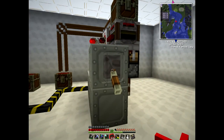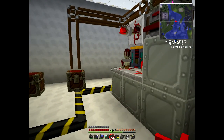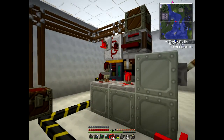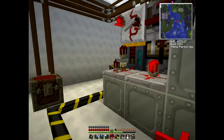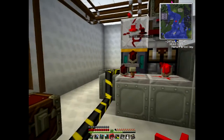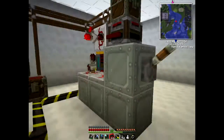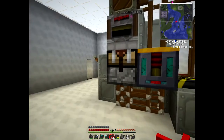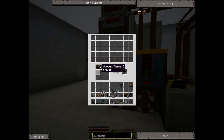Now say for instance you need to do a recipe that takes two items to make - say you're wanting to make some iron picks. What we need to do is set up two retrievers. There are two input rows here, so if we just hook another retriever onto the side.